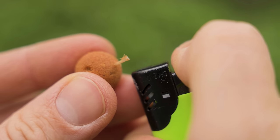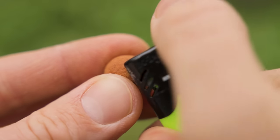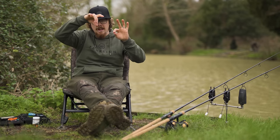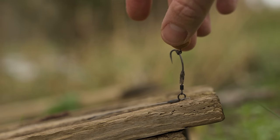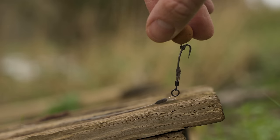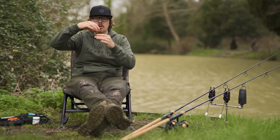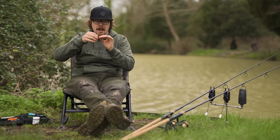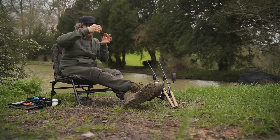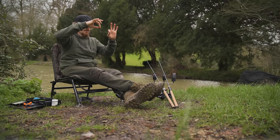That hookbait is now secured. This is where I can move that bead around — just check how I want that pop-up to sit. I like it just at the top of the shank on the bend — that's pretty much perfect to have that pop-up sitting directly above the hook. But if I wanted to, I can move that bead down a bit so the hook hangs a little bit lower. Completely up to you — trial and error how you want to fish them. With the little sleeve I can also change the aggressiveness of where that exits the swivel.